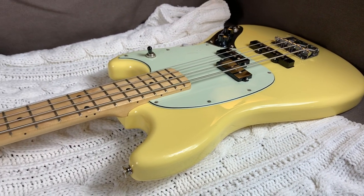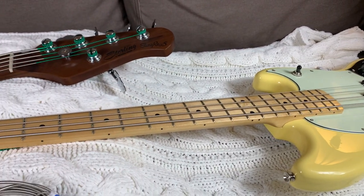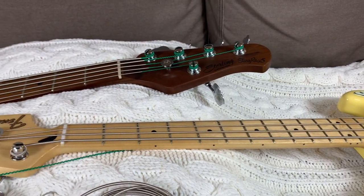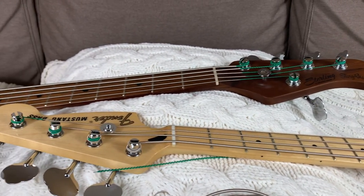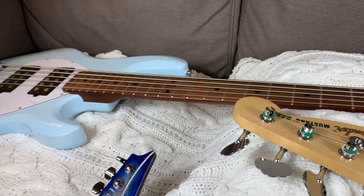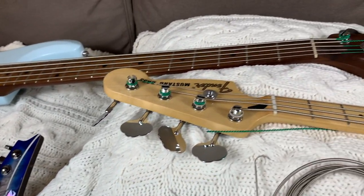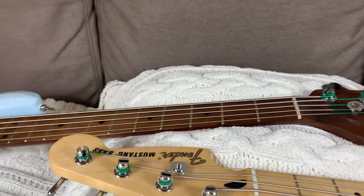Hey guys, GuitarGuts back with you today and I'm going to show you a common problem that can be caused when you switch from a heavy gauge string set to a lighter gauge string set. I see this problem more often on basses but it can also happen to guitars as well, and I'll show you a fairly easy fix for it once you understand what's causing it.